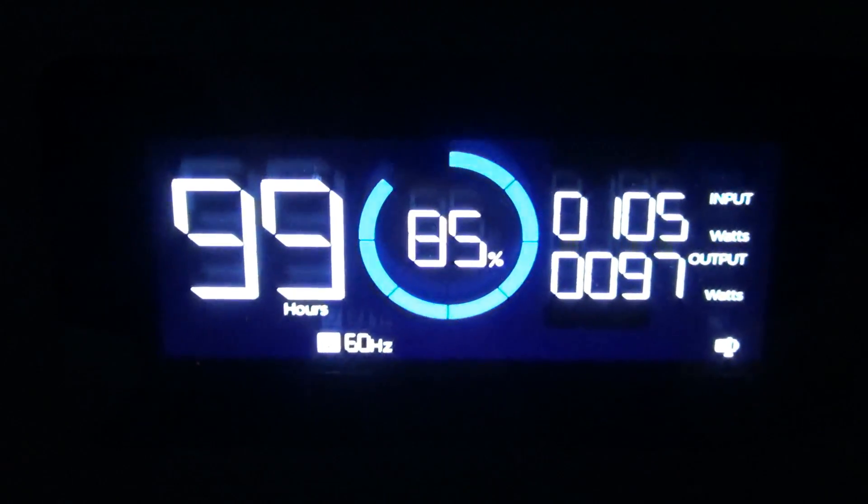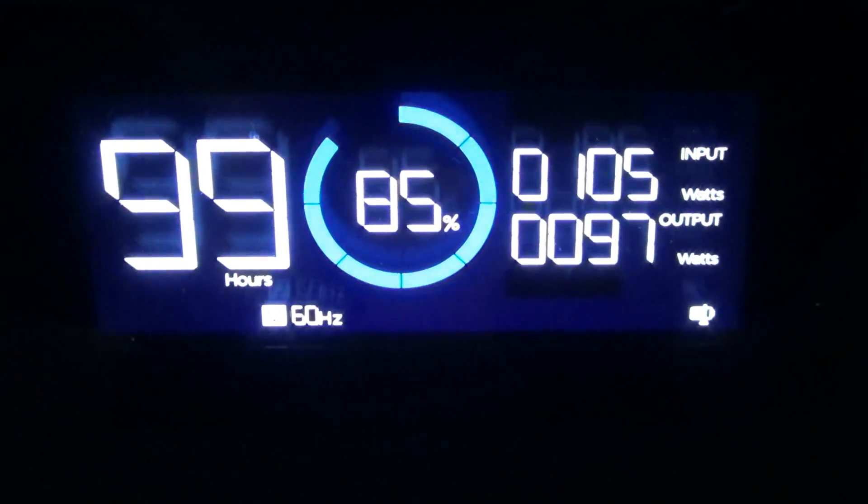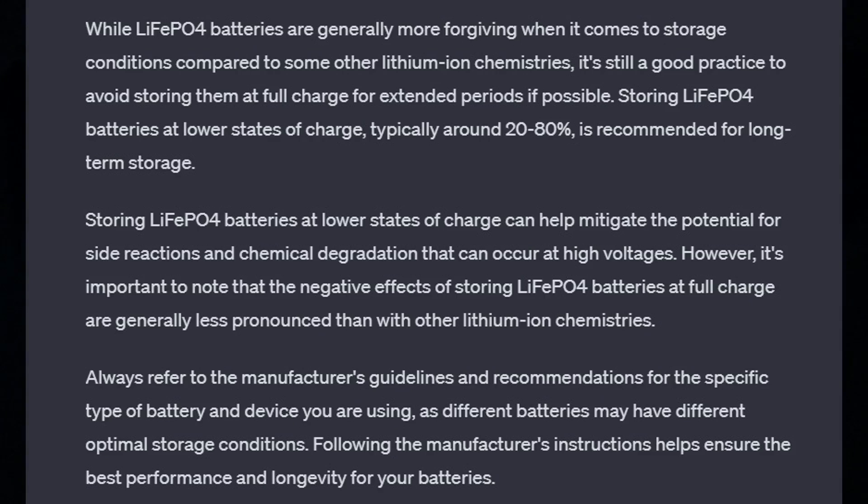And you might say, well, that's why I bought a power station with lithium iron phosphate batteries, right? Because it's not a big deal. But guess what? It is a big deal. Yes, with LFP batteries you can cycle them 0 to 100% a lot — you'll still get a ton of cycles. But you don't want to have them sit at 100%. Even with LFP batteries, you don't want them sitting at 100%, and you definitely don't want them sitting at 0%.